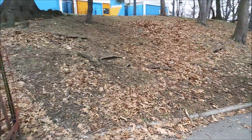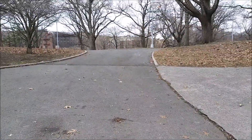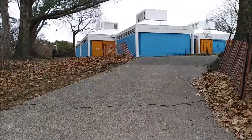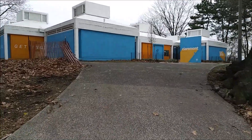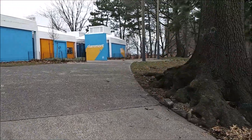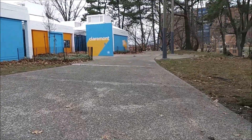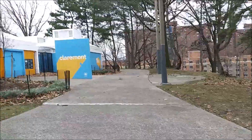So now let's walk a little and see how the video stabilization works, if it has any. Today it's cloudy outside.